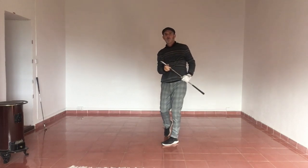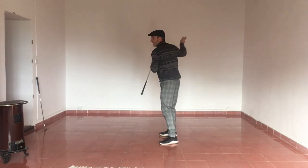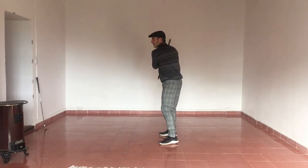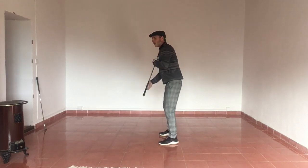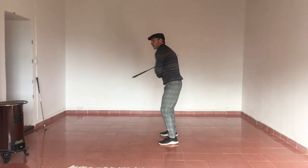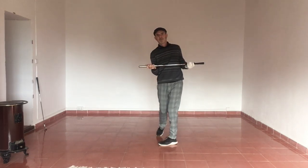That relaxed finish means I can't do any cheating with the right arm — there'll be less swinging across the ball, less out-to-in, and more body turn. If I have the destination in my mind, my body will automatically know that in order to finish here, I have to use my body to turn through the ball.